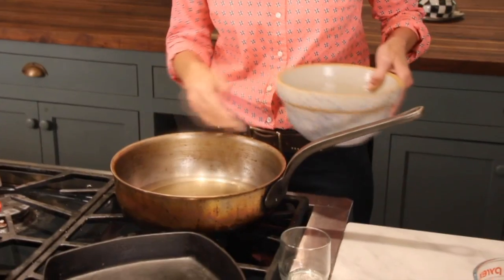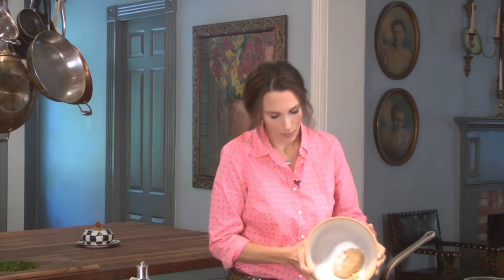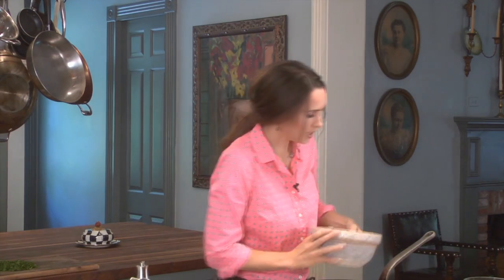You can just use that basic brine, but this is the time to put in a lot of other elements — like a bay leaf, some salt, brown sugar, and some garlic. Stir it all up.